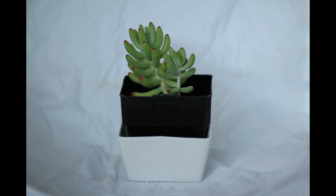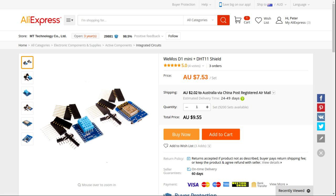I'd like to take you through the parts involved in this project to start with, and the bits that I chose. The brains of the operation is a Wemos D1.